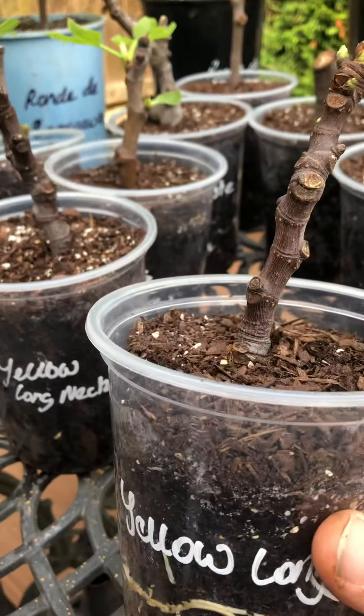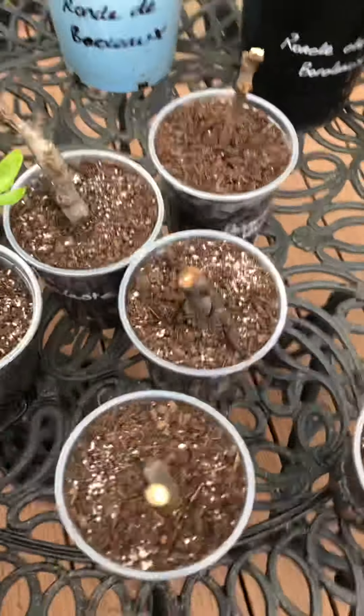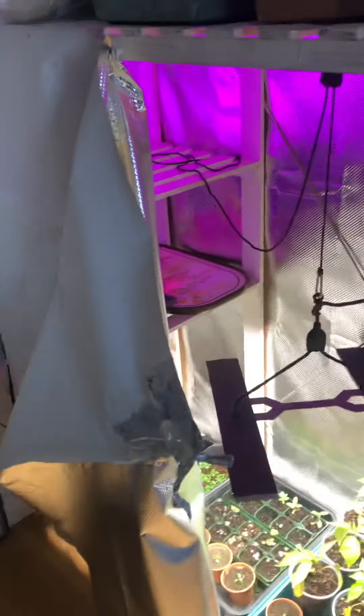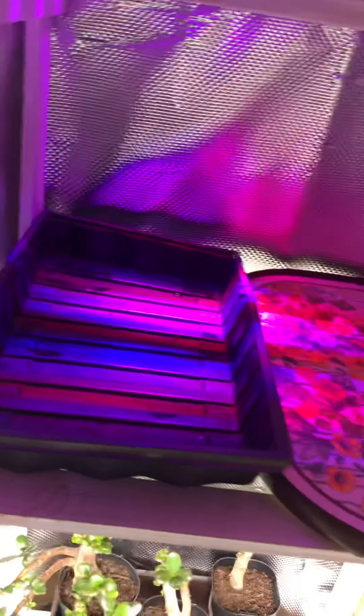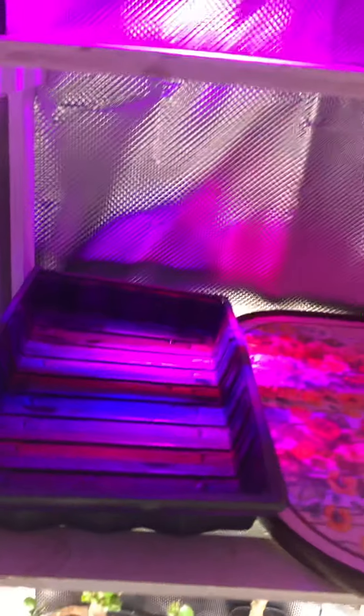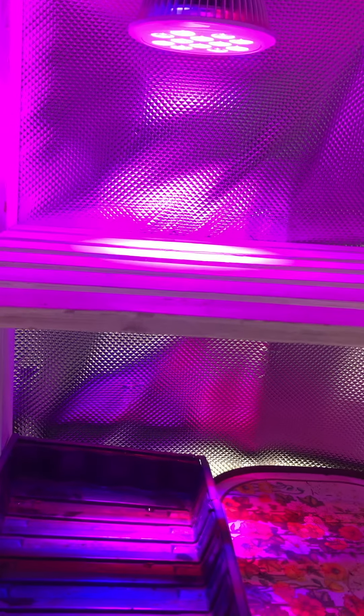The first two weeks definitely had no light, just bottom heat, and then when the light came on it was only a small 20 watt LED. I'll probably show you that — my little grow room tent I made out of a coat stand. And in here, there it is — little LED light, 20 watt I think it is, shines through the broken shelf. I like the idea that the shade is broken up by the shelf.